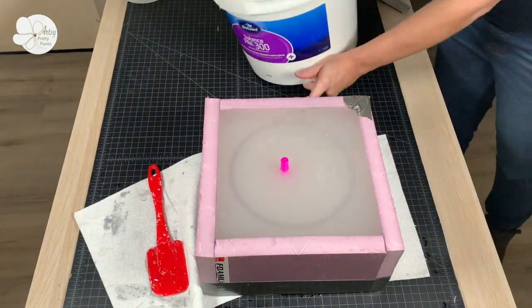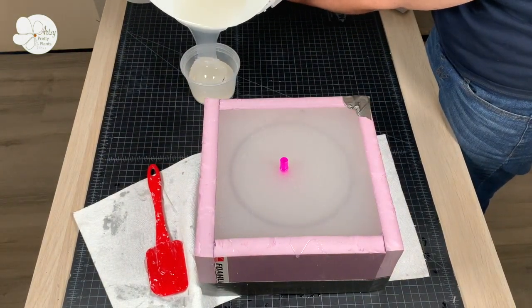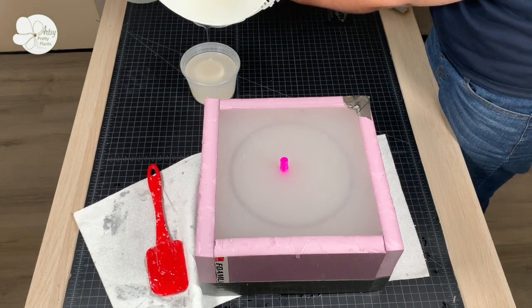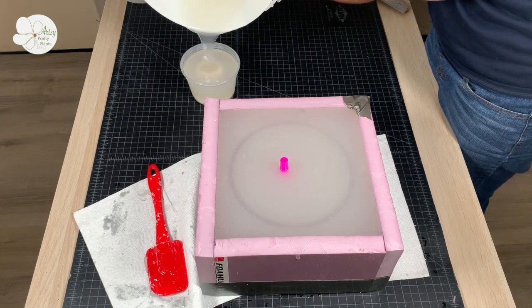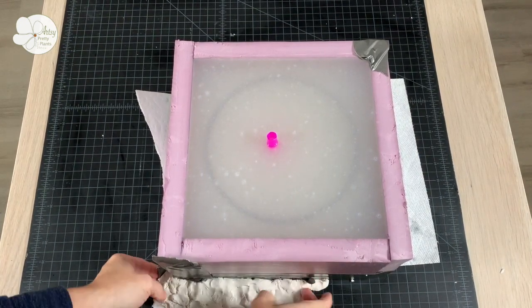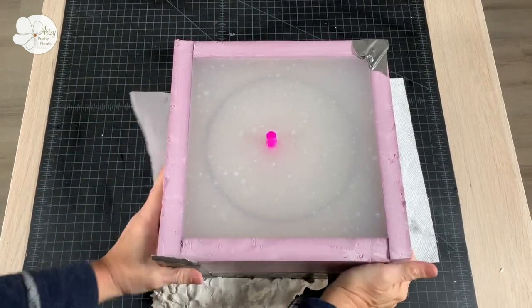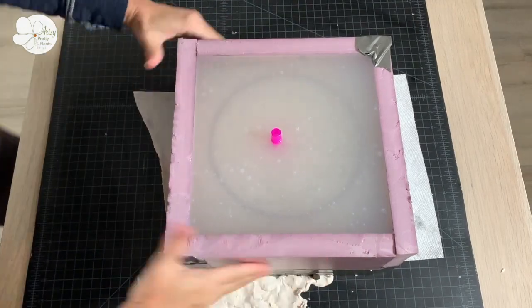Pour the mix into the mold starting at its lowest point, let it overflow into the bowl, and stop once you reach the top of the form box. This will need to cure for 18 to 24 hours depending on room temperature. I did have extra silicone leftover, so it was good I had the extra mold form ready so it wasn't wasted. My mold leaked a bit on the lower left corner because I used hot glue instead of silicone caulk — to fix it I used oil-based clay to pack in the leaking area and it did the trick.